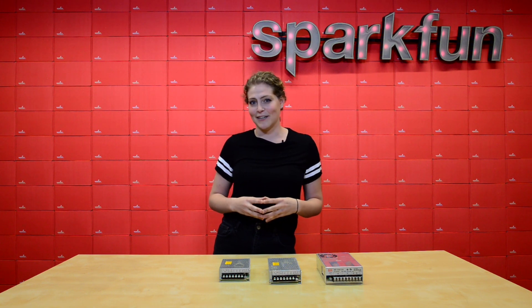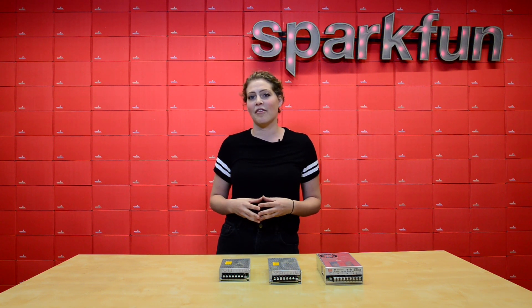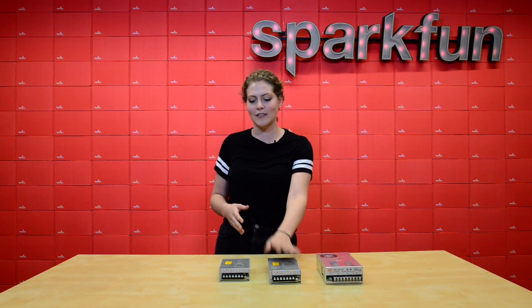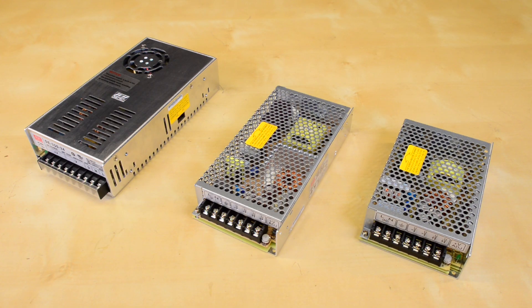With great power comes great power supplies. This week we have three Meanwell power supplies: a 24 volt, a 12 volt, and a 5 volt. These bad boys come with a two-year warranty, so we have you covered no matter what you're working on.